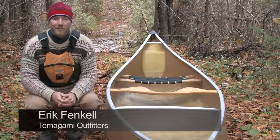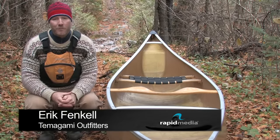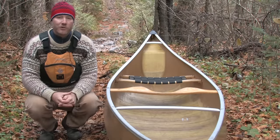Hi, my name is Eric Fenkel and I'm a guide at Tomogamy Outfitters in Tomogamy, Ontario. Today I'm going to demonstrate for you the proper technique for lifting a canoe onto your shoulders for portaging.